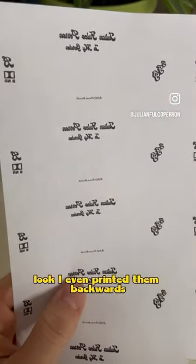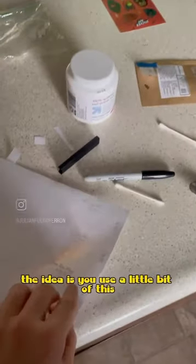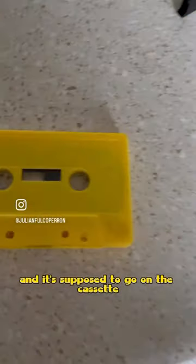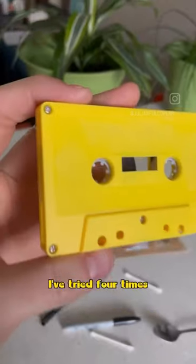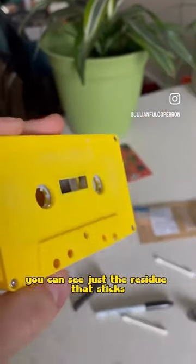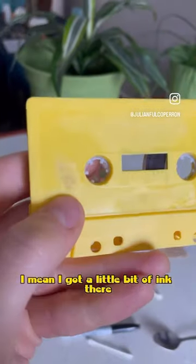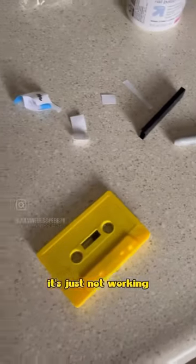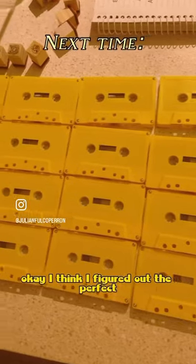I even printed them backwards so you put them on here — the idea is you use a little bit of this acetone nail polish remover and it's supposed to transfer onto the cassette, but it just does not want to work. I've tried four times. You can see just the residue that sticks — I got a little bit of ink there, but this is a mess. It's just not working.